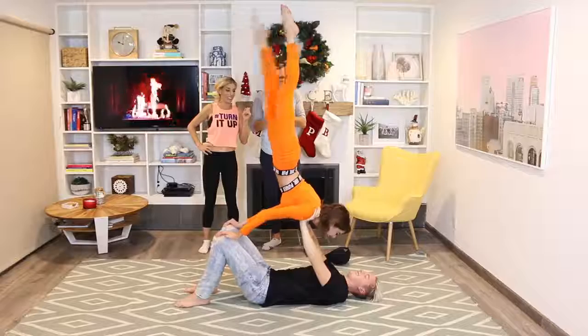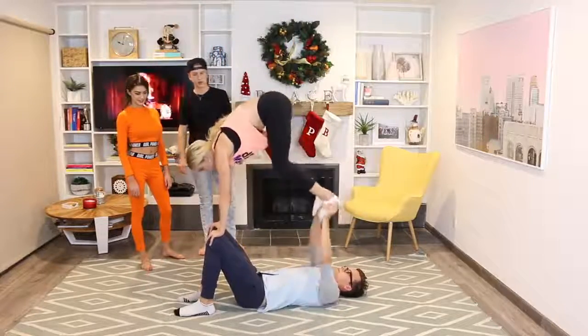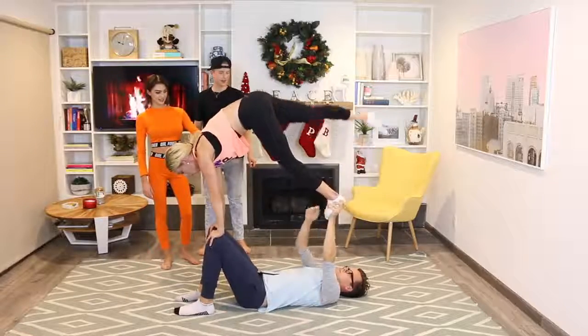We did it — that's crazy! Ta-da! Just one leg. Okay, hold on to her one leg — yep. Whoa, yes!